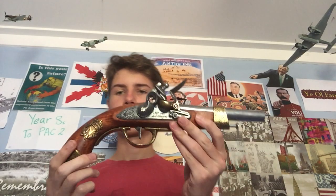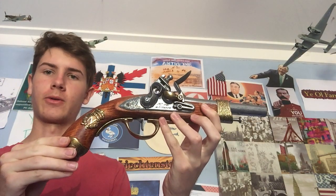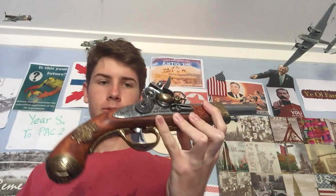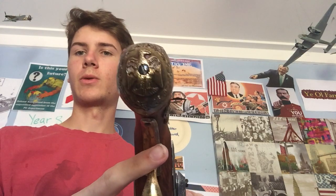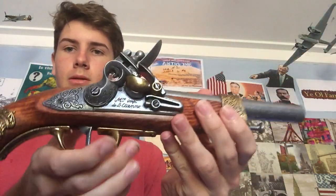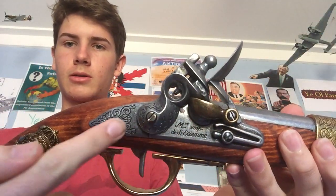Hello and welcome to another video. In this video I'm going to be talking about my Napoleonic flintlock pistol. I bought this one in France for about 70 euros — that's about 100 Australian dollars. It's quite a nice pistol with lovely artwork. You can see the seal of Napoleon's imperial eagle, and then the personal seal of Napoleon on the hilt.